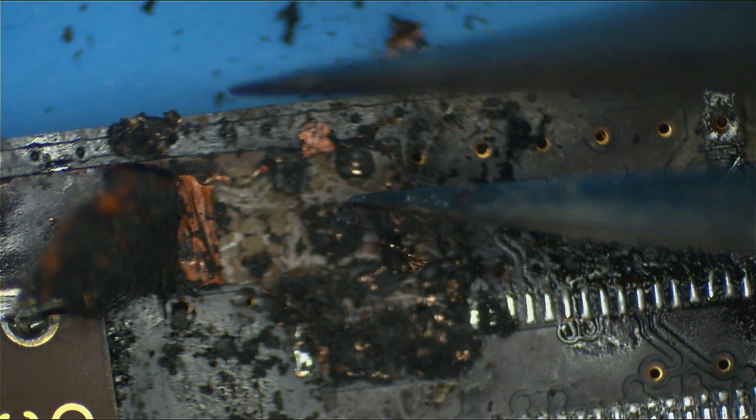Hello, everybody. What we're looking at here is an 820-4924 MacBook motherboard, and as you can see, it is burned to a crisp.